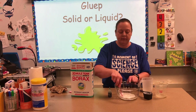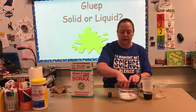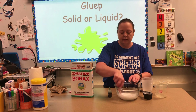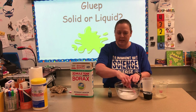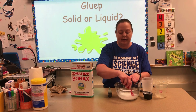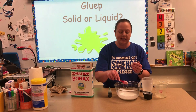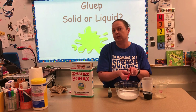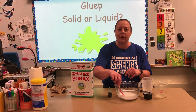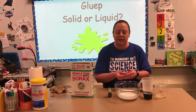We're gonna mix that really well — make sure that all of the glue is mixed in really well with the water. Once it looks kind of like milk, you're gonna add a little bit of food coloring — any color is fine. We go with green a lot because gloop is a lot like oobleck, so if you're looking for a great book to read along with this, you can read Bartholomew and the Oobleck by Dr. Seuss.